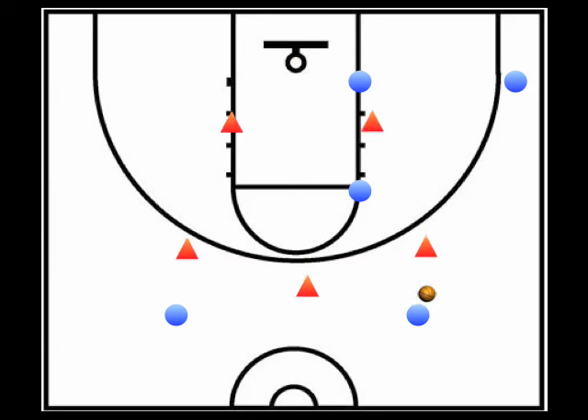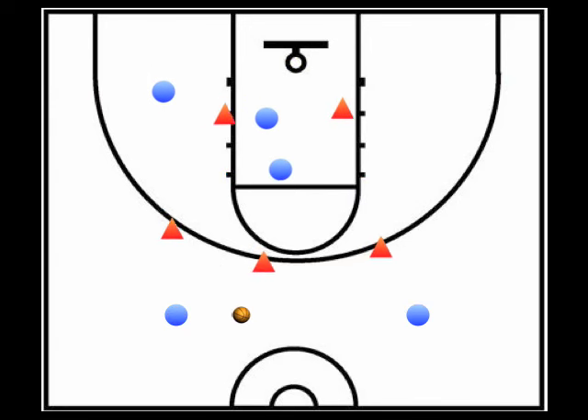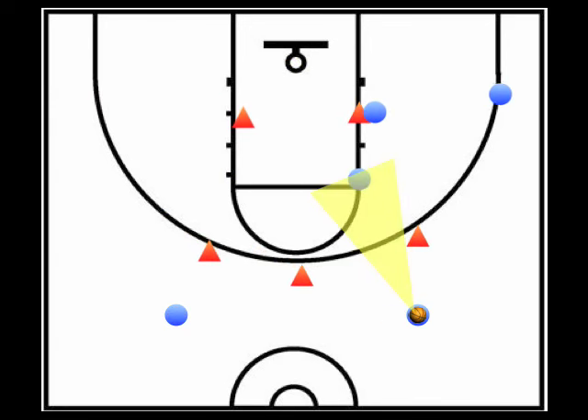Our scoring options from the pass to the corner are: 1) take the shot if it's open, 2) a pass to the high post for a drive or elbow shot, and 3) the pass to the high post creating the same high-low situation. Whenever the ball is swung on top, the guard receiving the pass should look first to the flashing high post and then to the corner.